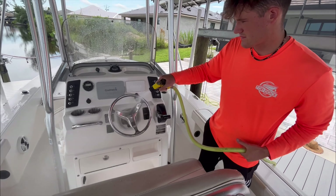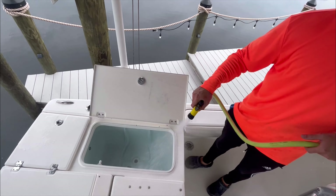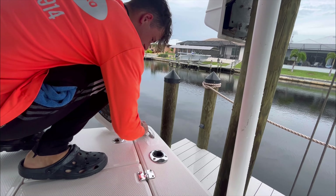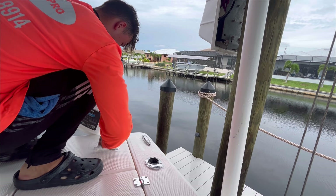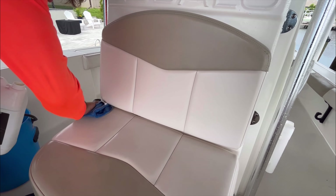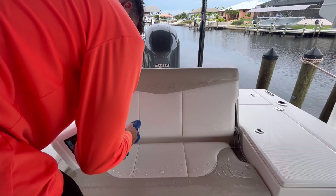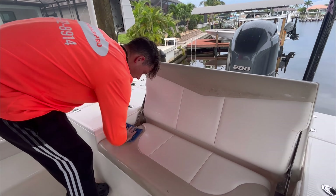We'll link all products used today in the description below — use code TOPDOC15. We have two packages: a Freedom Boat Wash and a Detailed Boat Wash. The Freedom Boat Wash is for clients on a regular detailing schedule, so their boats stay clean, rust-free, and without mold or mildew. The Detailed Boat Wash, which we're doing today, gives us extra budget to use Venom, mold and mildew remover, and degreaser on a bi-weekly or monthly basis.